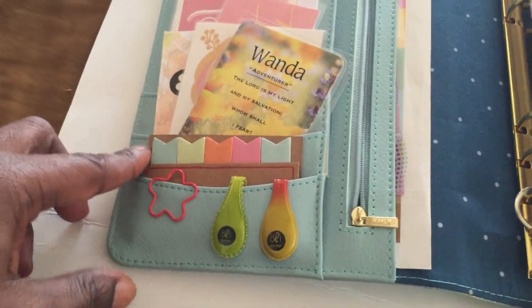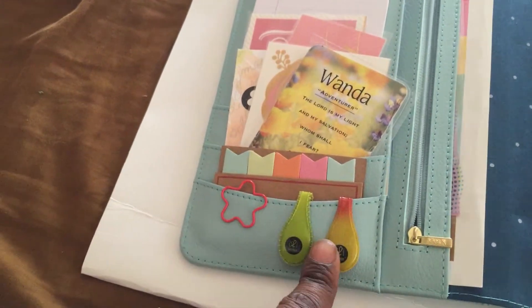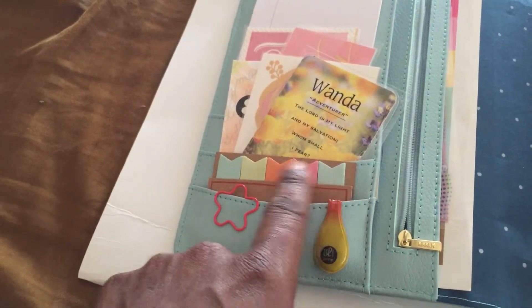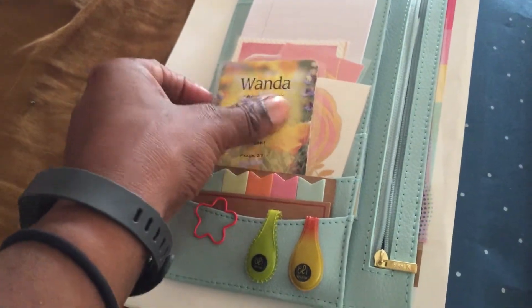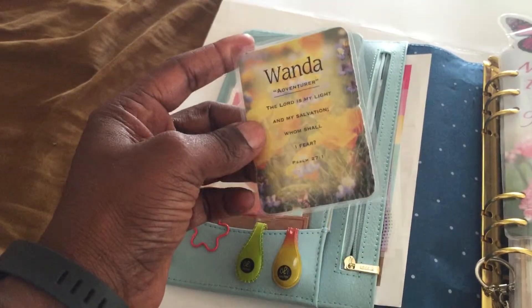When you open the binder, on the left hand side I have a paper clip which I got from Michael's. Two Oli clips which I got from an Etsy store called Oli Block. These are the infamous Target page flags. I also have a card that my pastor gave me — it has my name, what my name means, and a Bible verse underneath.